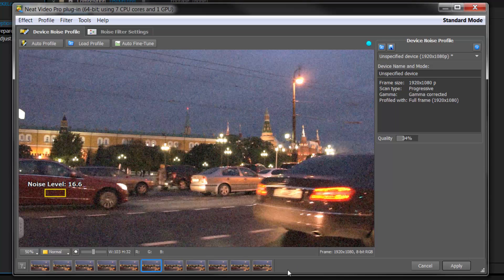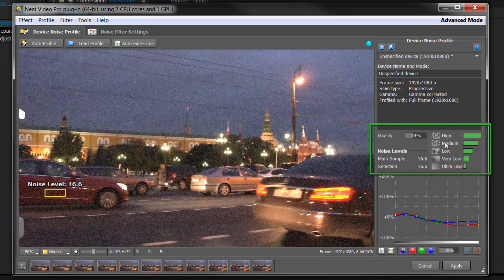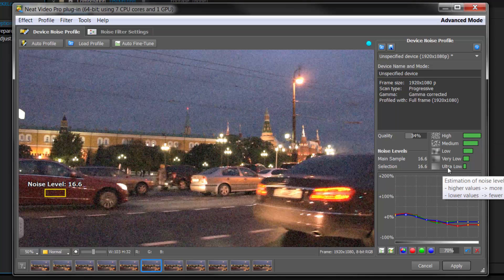However, some video doesn't give you that option, in which case you need to build a better profile. So I'm going to go into advanced mode by going to Tools and Advanced. Neat Video is telling us about the noise — there is a lot of noise in the high frequency going down to very little in the low frequency. This is pretty typical, though there are always exceptions, so don't worry if it doesn't look exactly like this.